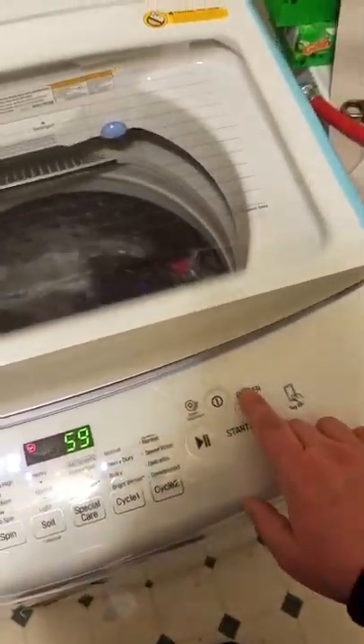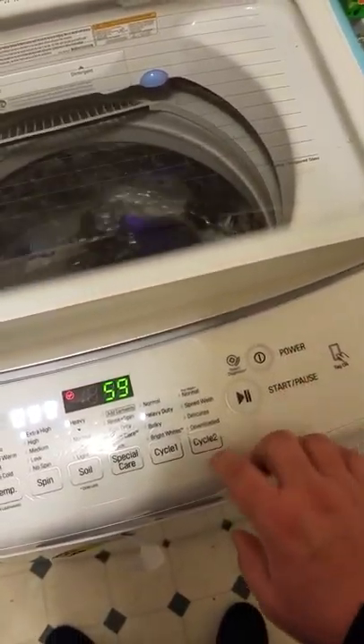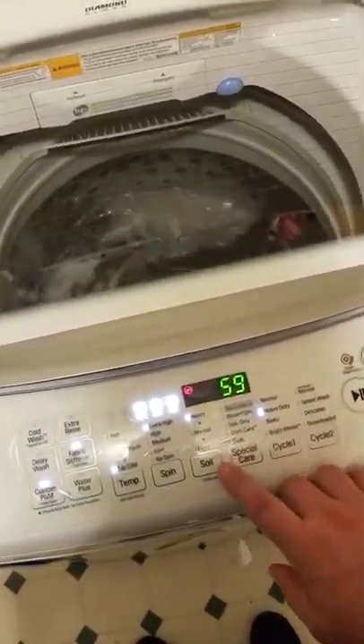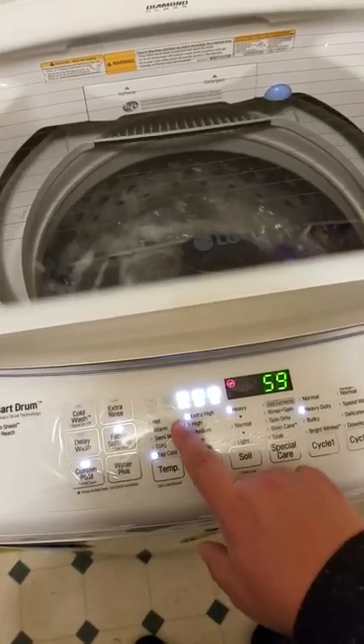Say I want to come and do whites. I power it on, go to cycle one, select brightest whites, heavy duty soil, extra high spin, and hot water.